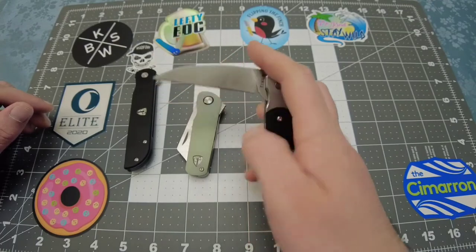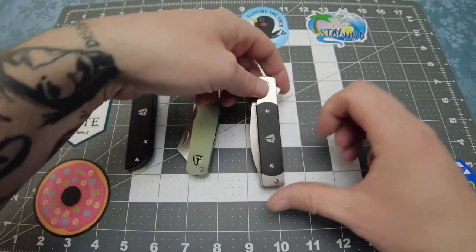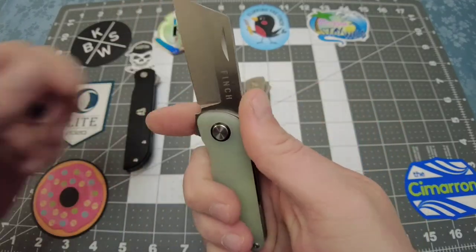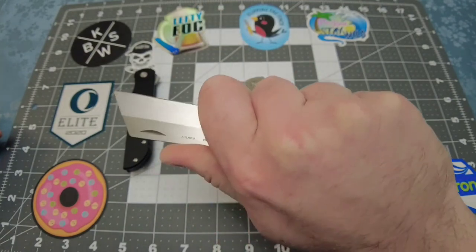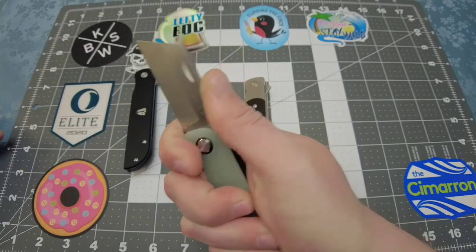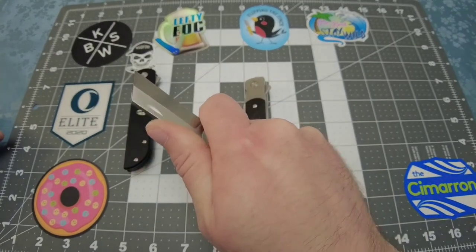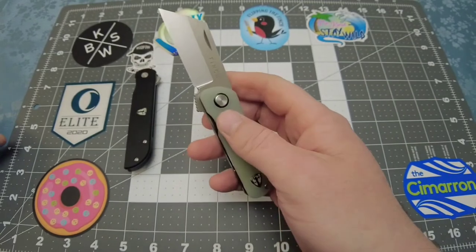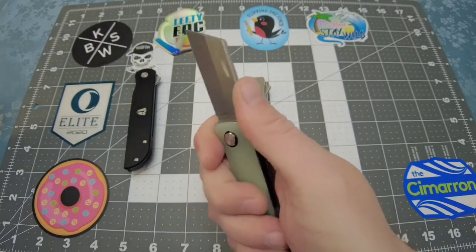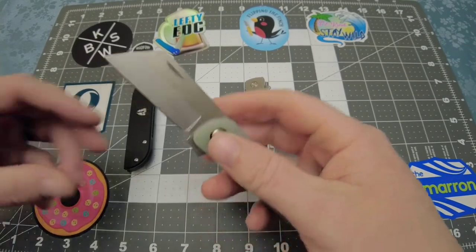I don't know if they did that on purpose or if it was just how they designed it, but if they did it on purpose it was genius, because it works great. This is where the Runtley really shines too. Whenever I can choke up and get my finger on there I have a better grip. I've got large hands with skinny fingers and I get a good purchase on this — about a four-inch grip. It provides that much more support. Obviously I wouldn't tell you to do this for hard use because your finger could slip, but for precise controlled cuts it is great.